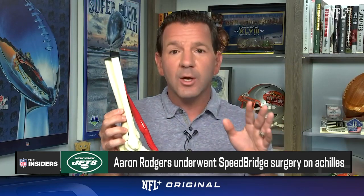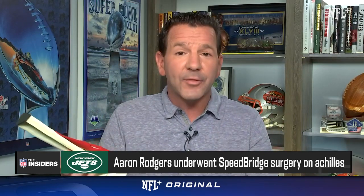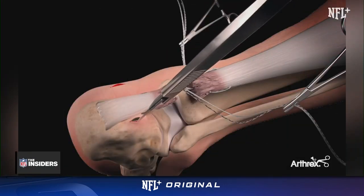I am holding a bone — it's not a real bone, but it feels like a real bone — and an Achilles. We were talking about the Achilles mid-substance speed bridge over the course of the weekend, and so I had them basically send me one and show me what it looks like. This is an Achilles, and it has the sutures in the side. I want to show you guys what it actually is like — the procedure that Aaron Rodgers actually went through.